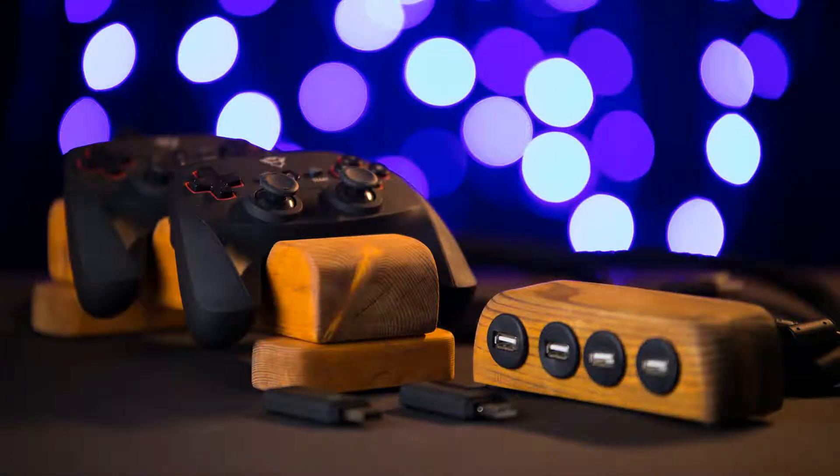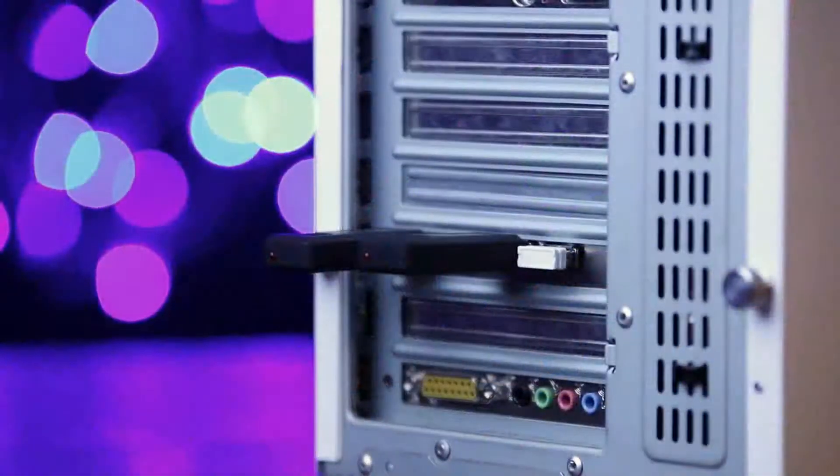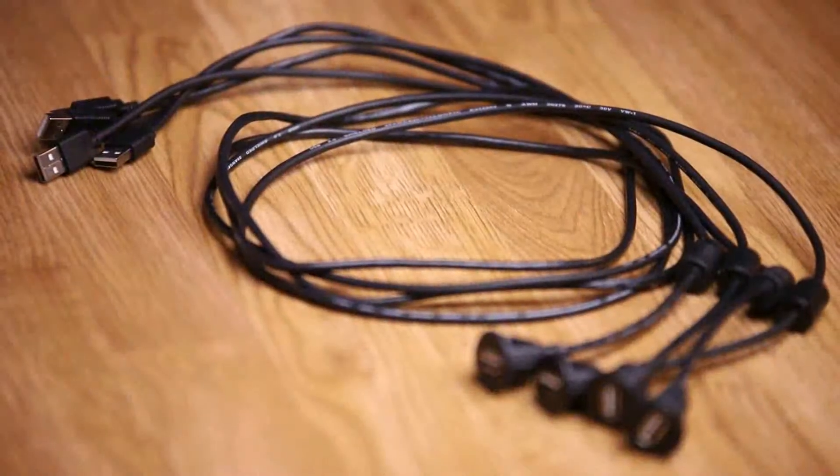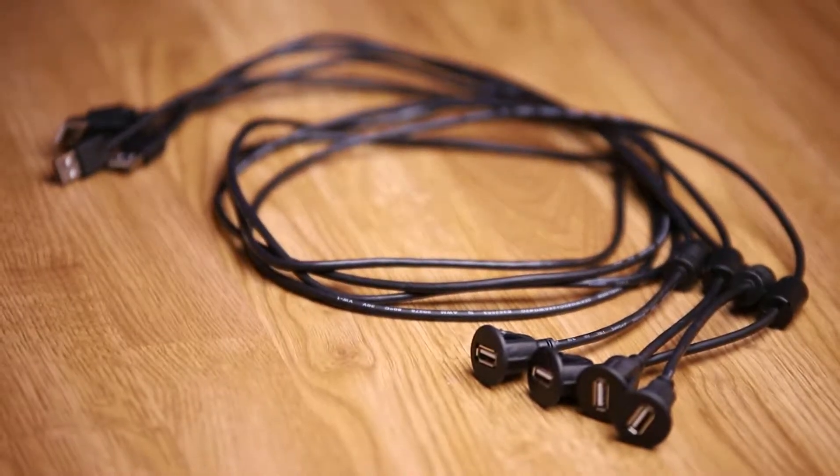I also noticed that when the USB receivers of my wireless mouse and controllers were located behind the computer under my desk, the connection was very choppy. I solved this by using USB extension cables to bring the receivers on top of the table, and now the connection is flawless.